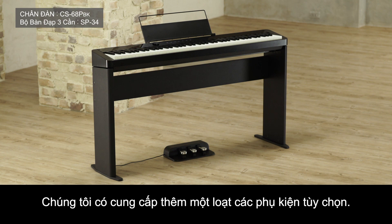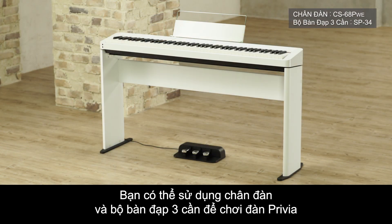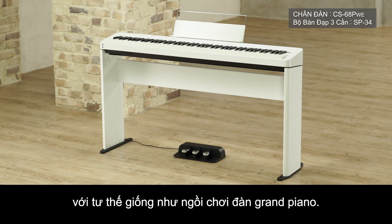We also offer a range of optional accessories. Use the stand and three-pedal unit to play your Privia with the same posture as sitting at a grand piano.